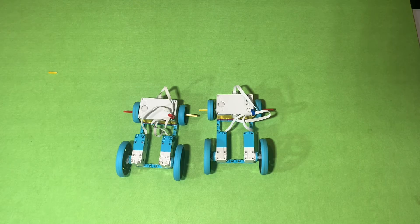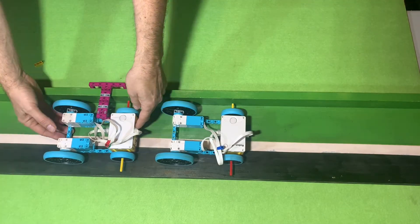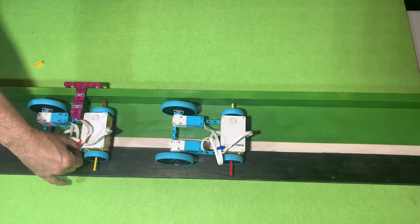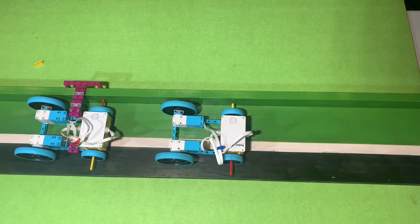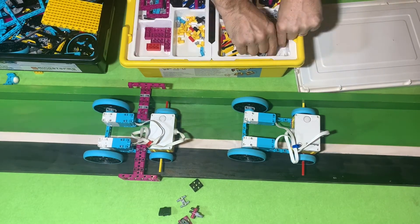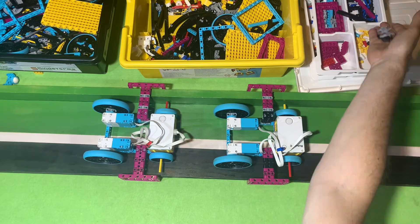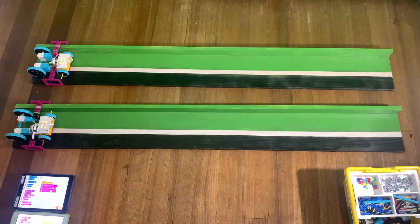So I spent a bit of time making them exactly the same and then I thought I'm going to put them on a board and get them to hang on to this board — I use this board for my jousting robots. I made them so they hang on to the sides of the board, and we're going to make them go on two separate boards at the same time. The problem was that when I ran the code, one of the hubs seemed to react a lot slower than the other one.